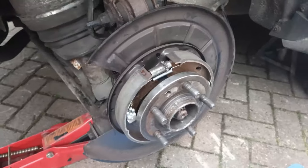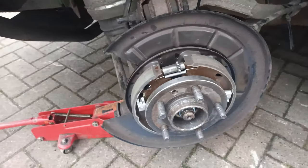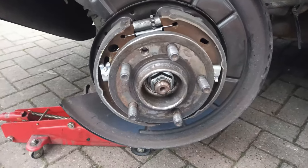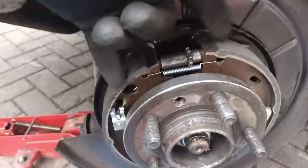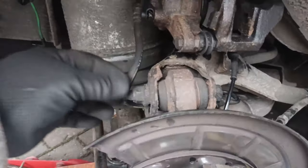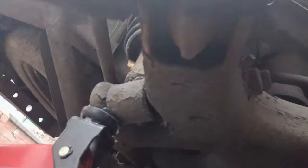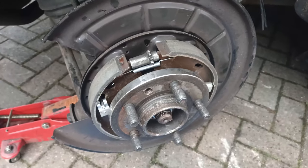The brake calipers are off and the brake disc is off, exposing the stub axle retained by this nut. These are the two brake shoes for the handbrake. What I need to do now is take the whole knuckle off, which means removing the bolts on the side and underneath. That will allow me to take the whole knuckle off, press the stub axle out, and get access to where the clip is - so a little bit more work.